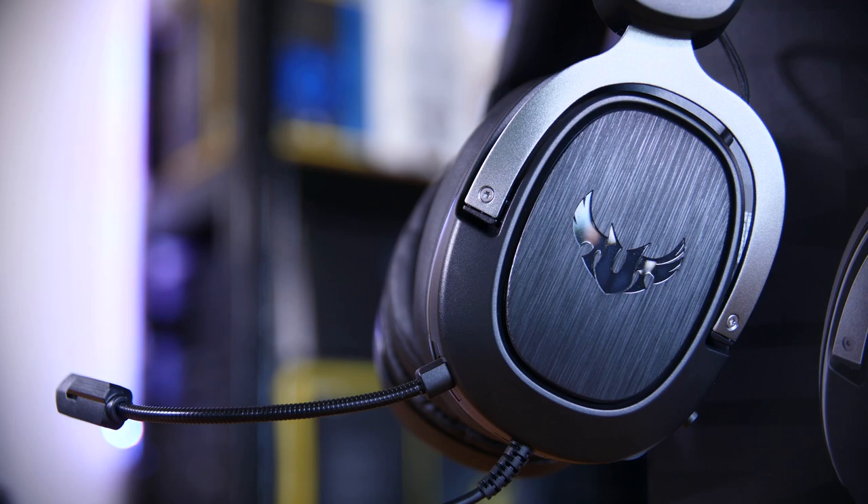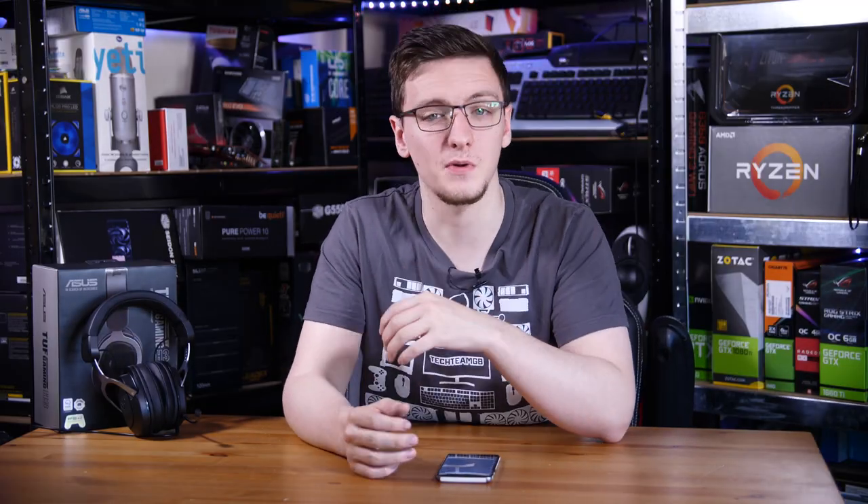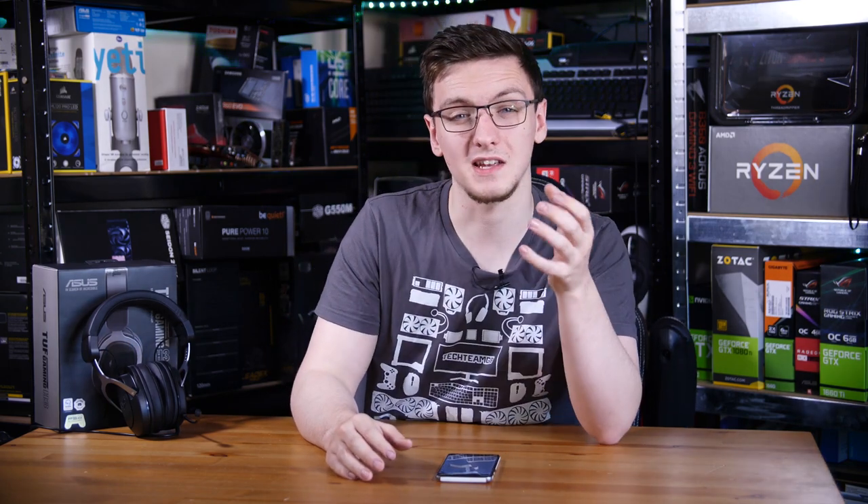In this cheap gaming headset market you generally have to compromise on at least one thing, whether it's sound or mic quality, comfort, or even build quality. It's often that companies compromise on all of those things or maybe just specialise on being good at one of them at this price point. But I'm happy to tell you that the TUF H3 only compromises on one aspect: the build quality.